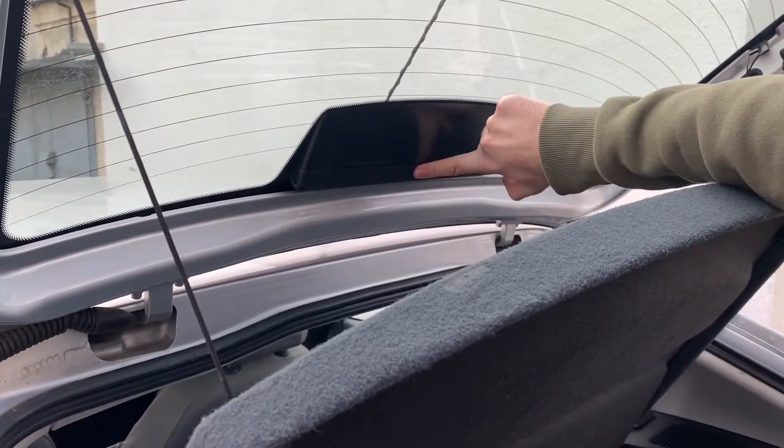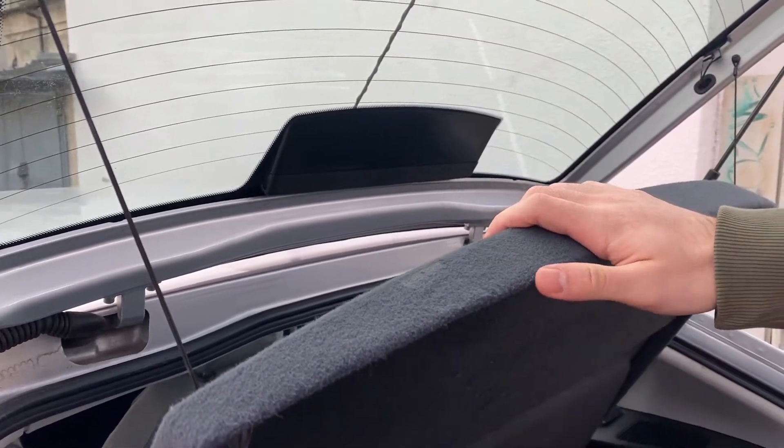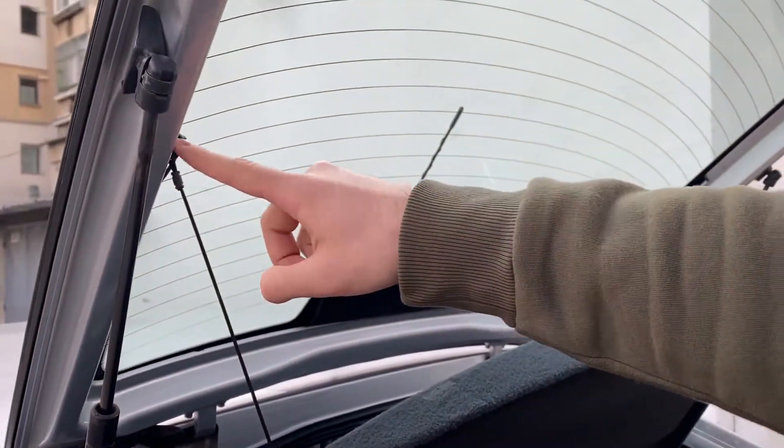To remove the plastic cover, it's pretty easy, but first we need to get the load cover out of the way in order to have better access to the light bar.